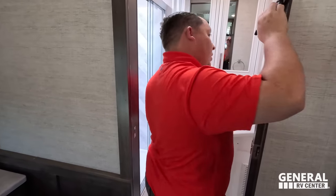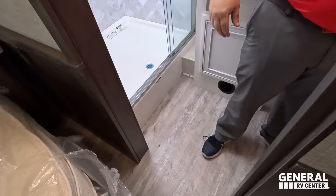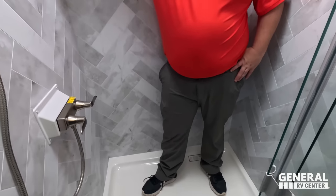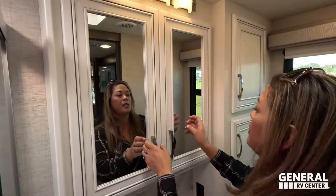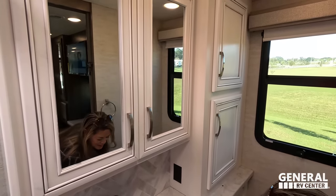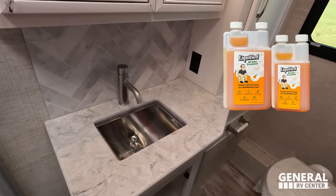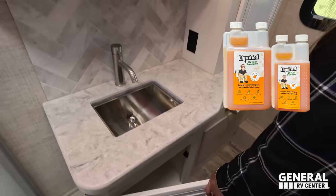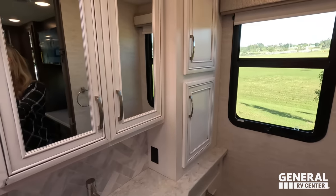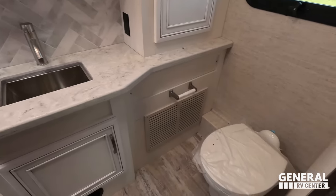Through a pocket door off the master bedroom is the master bathroom. Not a bad step up into a huge shower — it really is large and impressive. Back out to the vanity area: cute vanity lights again, a nice medicine cabinet, sink with storage underneath, and more storage around the space. There's also the black tank treatment product available on Amazon linked in the description.